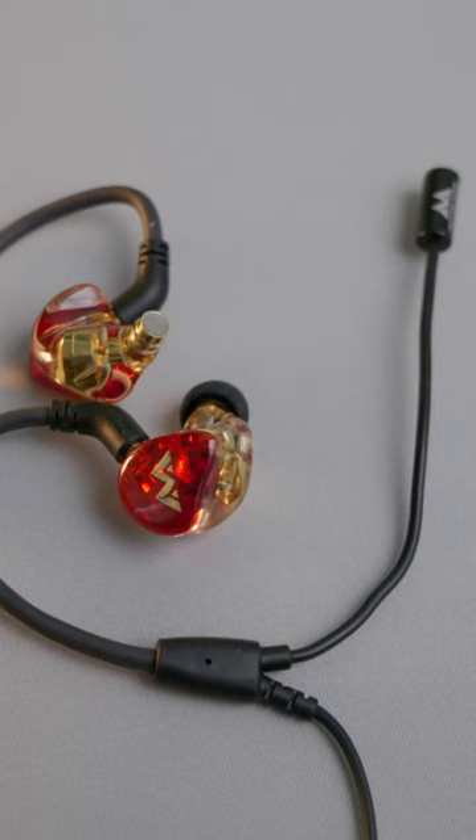Now, of course, how does the mic sound? Well, you've actually been listening to it this whole time. So, at $100...